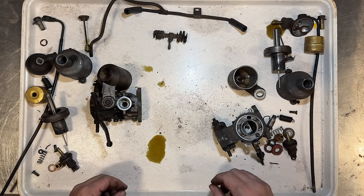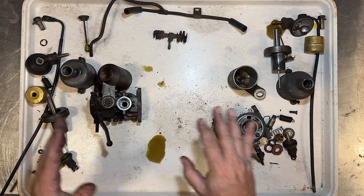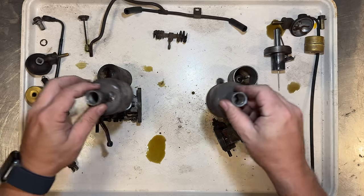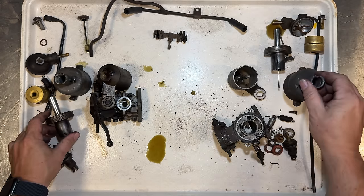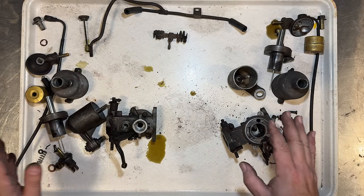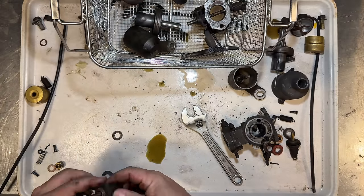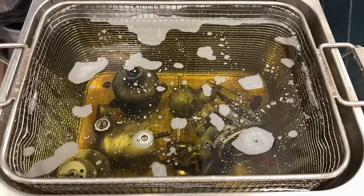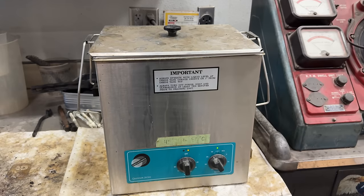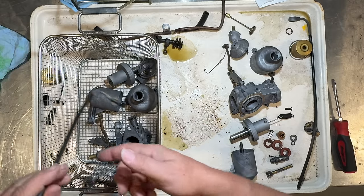All my parts are ready to go into the ultrasonic cleaner. I'm going to keep the parts together — I'll do one carb, take everything out, then do the other carb, because I don't want to mix these up between carbs. This piston may not be matched as well to this dashpot cover as it is to its own. Let's load up a basket and get these cleaned up. Everything is clean now, which is going to make putting this back together a lot easier.